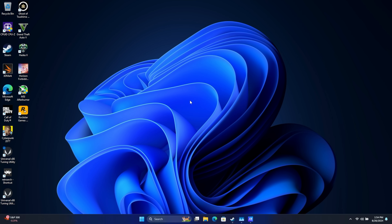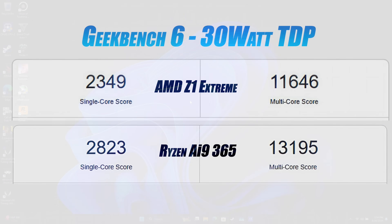The first thing I looked at were some benchmarks, running flat out at 30 watts with both the Z1 Extreme and the Ryzen AI 9 365. We get a pretty nice jump in single and multi-core on the AI 9, which I expected with those Zen 5 cores. Single core on the Ryzen AI 9 is 2823, multi-core is 13,195. This is largely due to having 10 cores and 20 threads versus 8 cores and 16 threads on the Z1 Extreme.